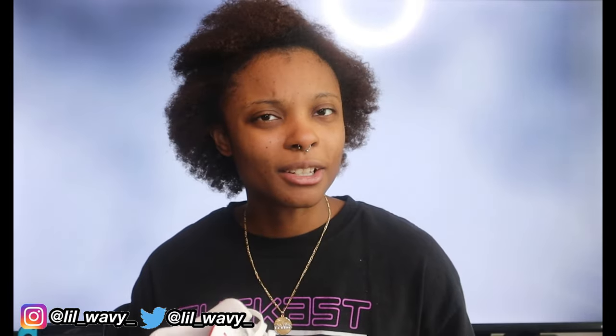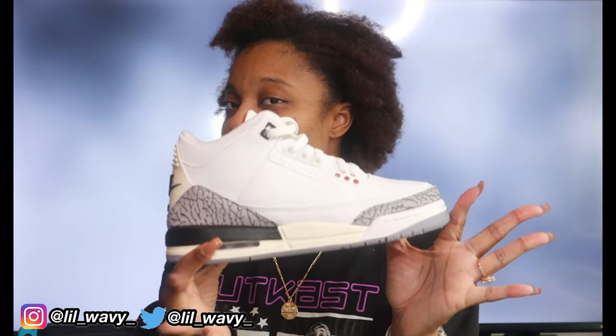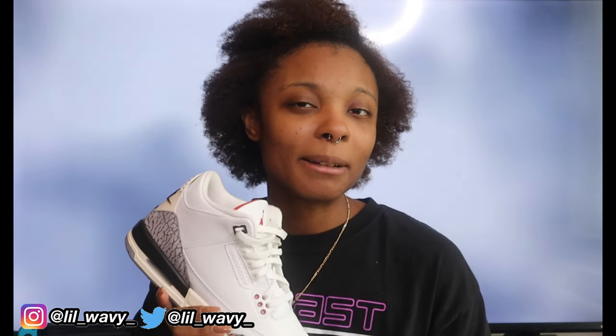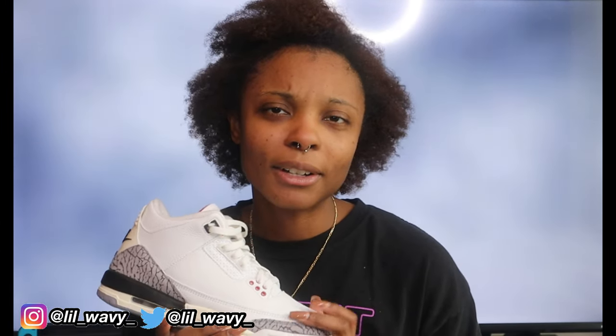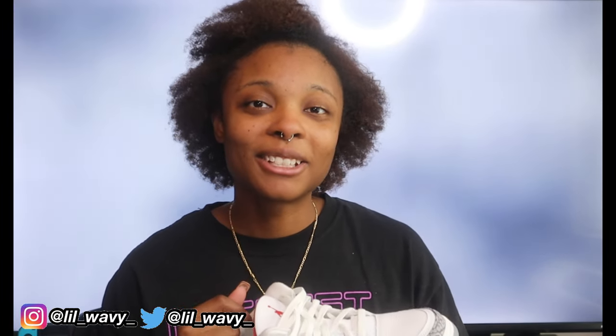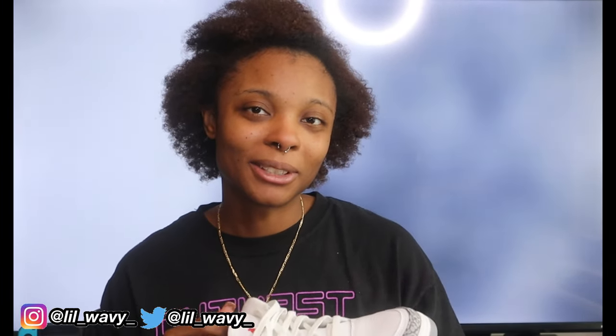If you enjoyed today's video, give it a thumbs up. Comment below if you're going to cop these and let me know if you think these are heat you'd want in your closet. Don't forget to subscribe to my channel, and I'll see you guys on the next shoe review.